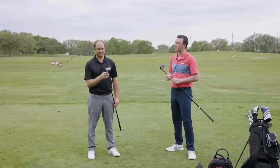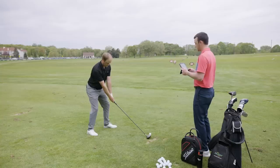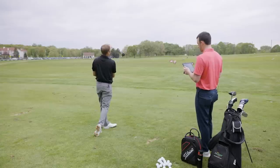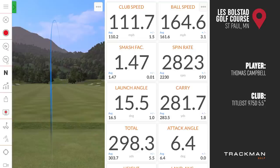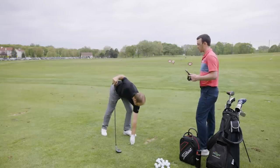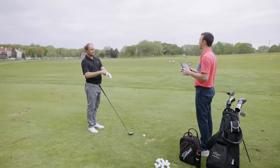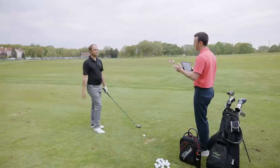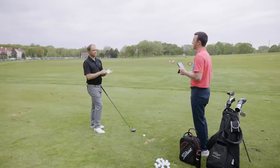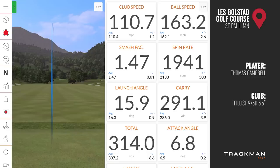Thomas begins hitting shots with the 975D. On a miss hit, the ball goes far offline to the right. He notes that less loft exaggerates misses — just like a four or five iron versus an eight or nine iron, a hook or slice is more pronounced. This is an important consideration when choosing a stronger-lofted driver: it comes down to the distance versus dispersion debate.